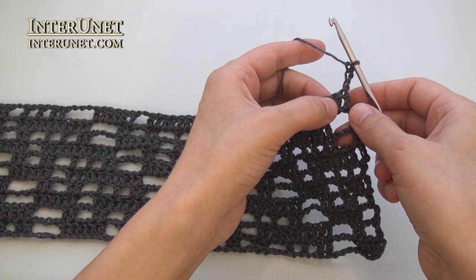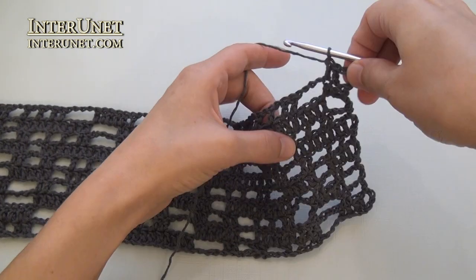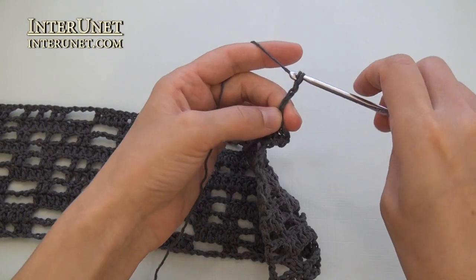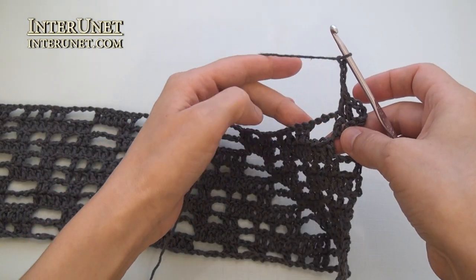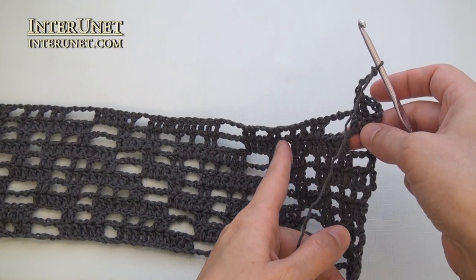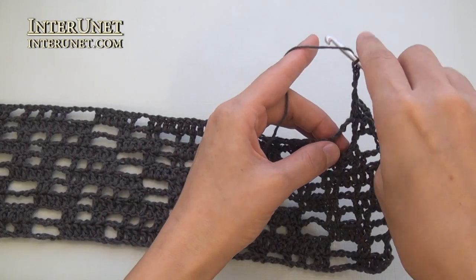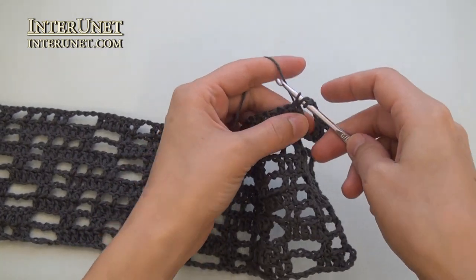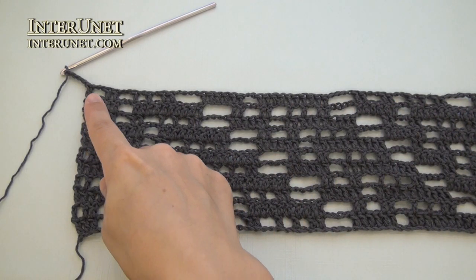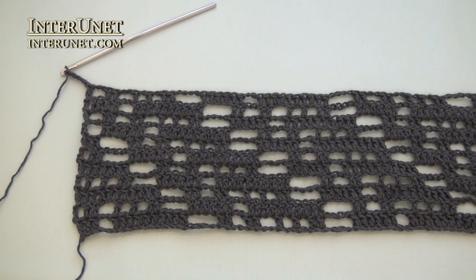Row eleven: insert the hook into the fifth chain from your hook and work double crochet two. Then chain four, skip four, double crochet ten. And then just continue the row: chain two, skip two, double crochet six, and so on. At the end of the eleventh row, work chain two, skip two, double crochet one, and five returning chains.